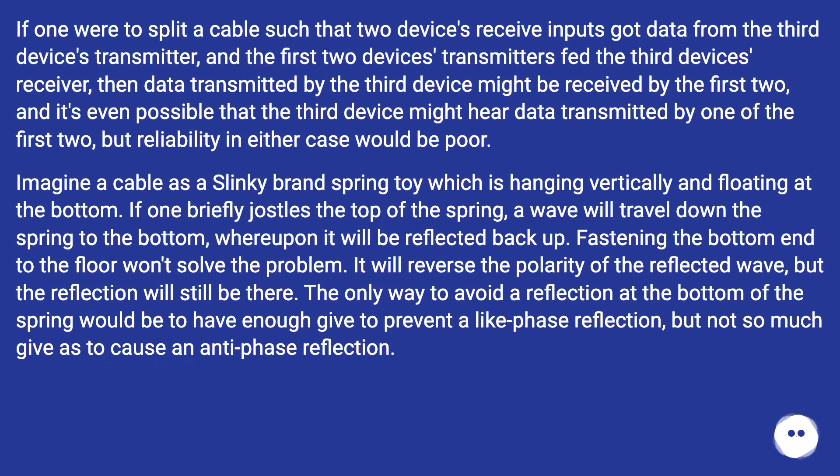If one were to split a cable such that two devices' receive inputs got data from a third device's transmitter, and the first two devices' transmitters fed the third device's receiver, then data transmitted by the third device might be received by both, and it's even possible the third device might hear data from one of the first two. Reliability in either case would be poor.